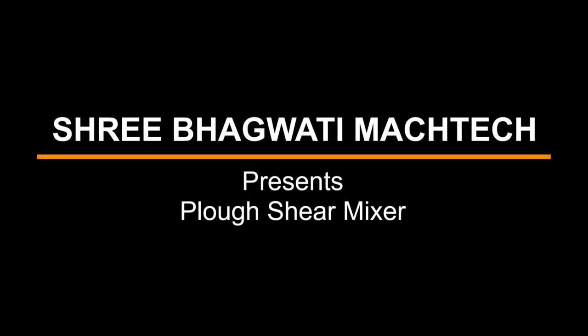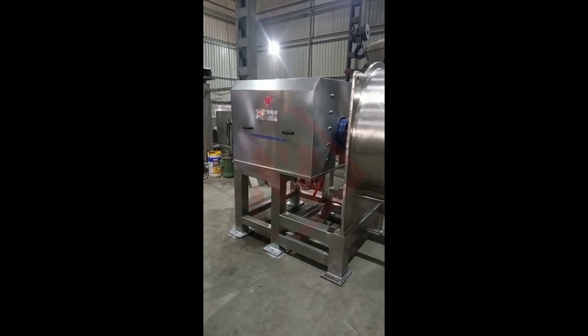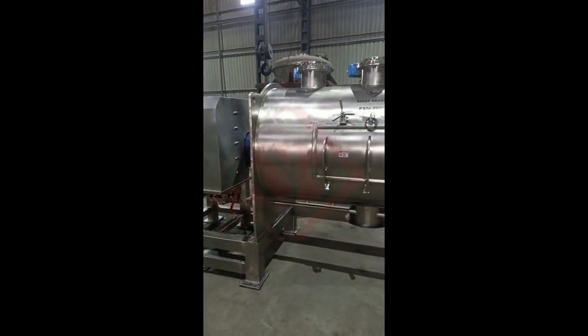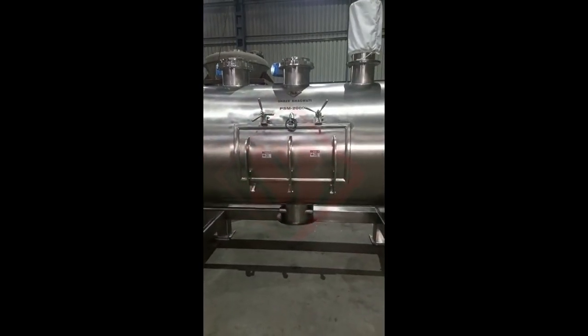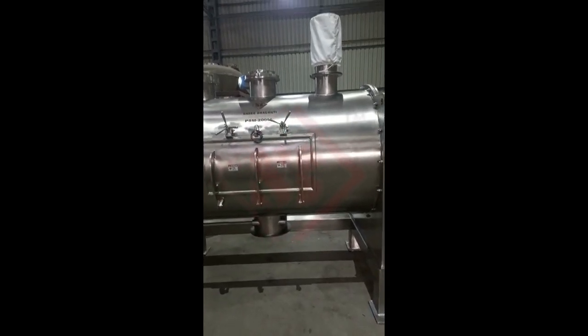Sri Bhagwati presents the Plough Shear Mixer. A plough shear mixer is an industrial mixing device used for blending and homogenizing dry or wet materials in various industries. It consists of a horizontal trough or container equipped with multiple plough-shaped mixing elements mounted on a central shaft.